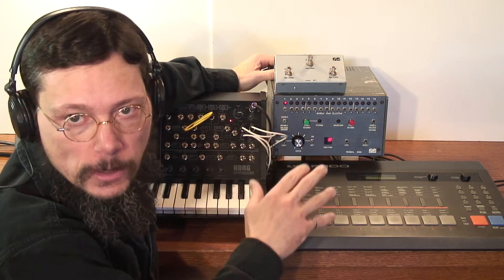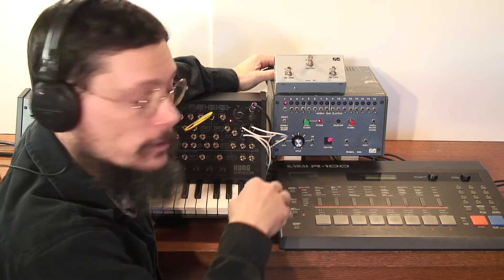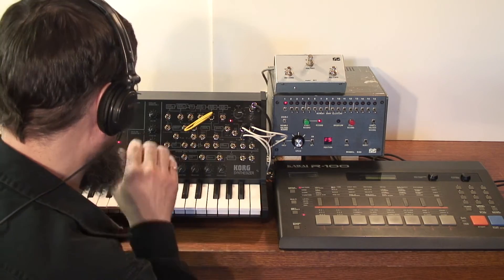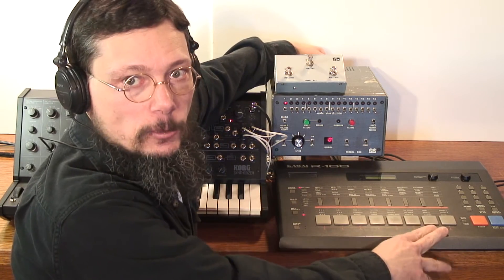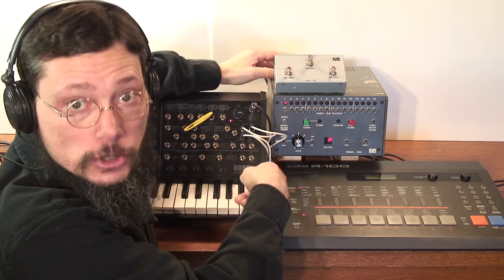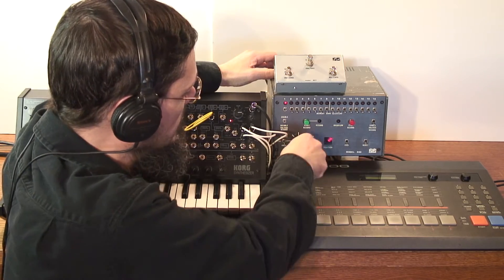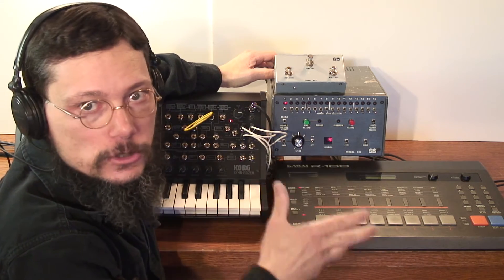It's easier to demonstrate than explain. First, you turn the clock off on the Model 800, then go into record mode and enter your sequence — the timing doesn't matter because you're not recording any timing information. Then you hit stop. If I decouple the drum machine from the Model 800 by disconnecting the clock on the back and turn on the internal clock, you'll see the sequence runs extremely fast — actually in the audio range. What it's doing is playing as fast as possible because there's no timing information and one note just follows the next with no pause in between.